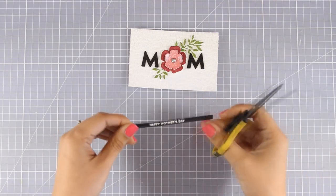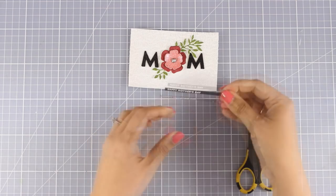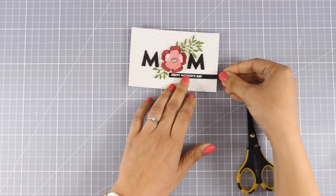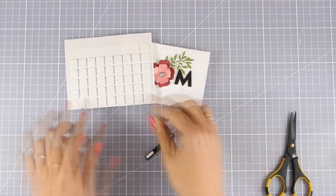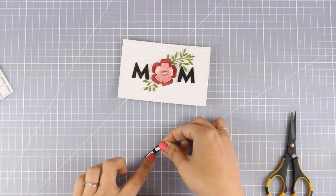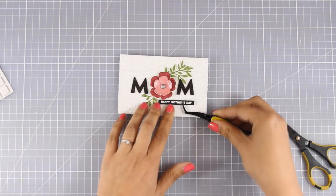Now I'm going to use my scissors to cut off the big tail at the front. I'm going to place it on top of my card just to eyeball where I want it to go, and then I'm going to use some foam squares at the back to secure it on top of my panel.